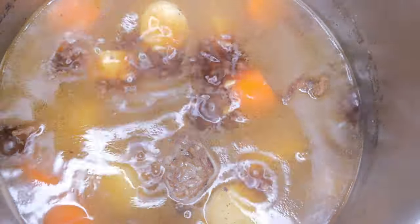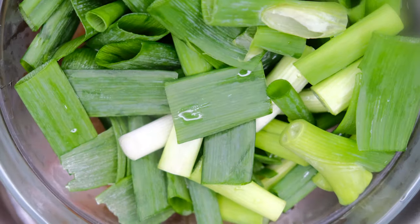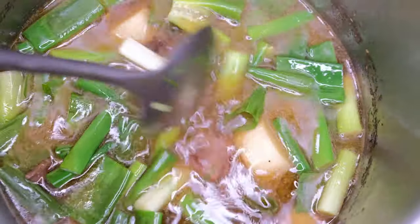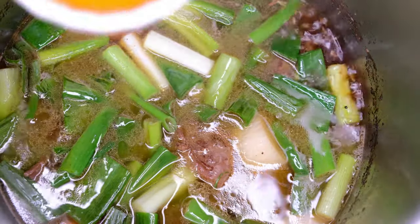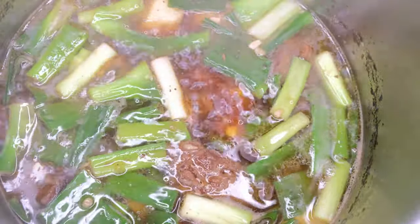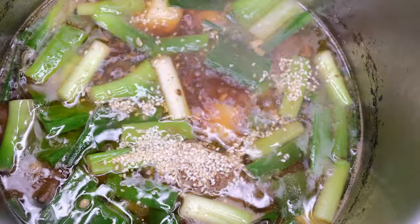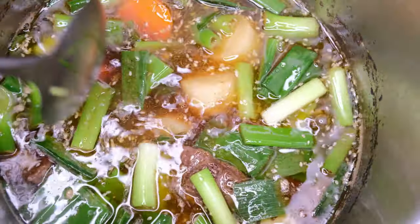After 15 minutes, check natin — so yan na. Malapit na maluto yung ating Korean beef stew. Lalagay na natin yung ating onion leaves — madali na lang ito maluto. I-mix lang natin. Pwede na rin natin isabay yung ating sesame oil. Lutuin natin yung gulay ng kaunti, and last, buksan na natin yung ating sesame seeds. Halo-halo konti.